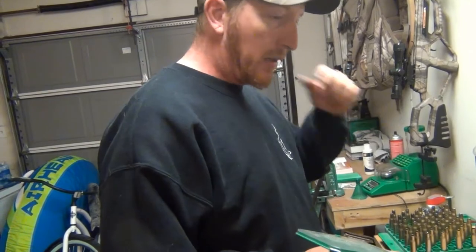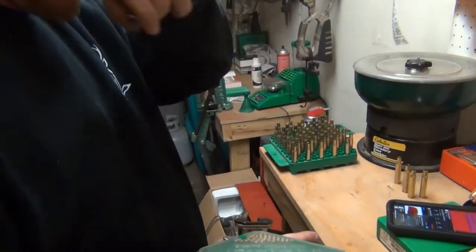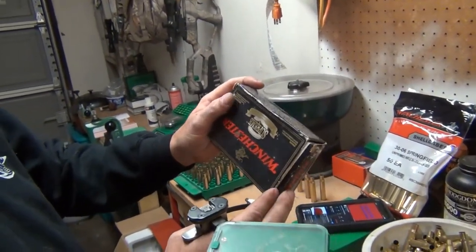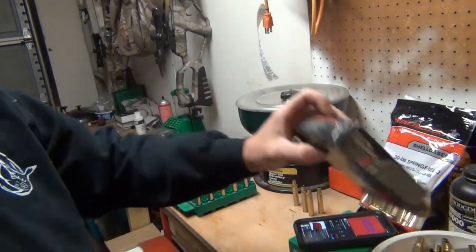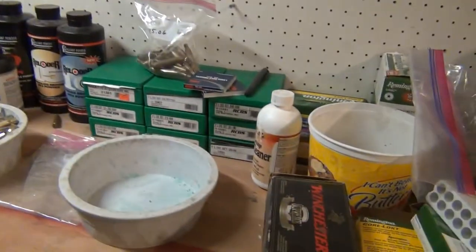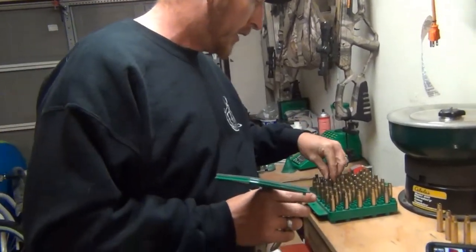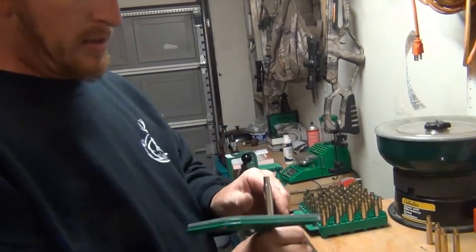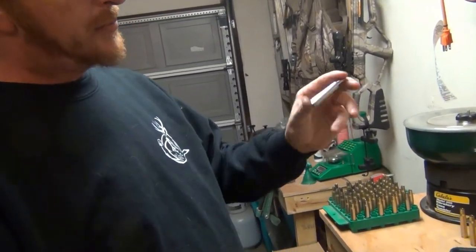People ask if you can reload stainless steel casings. Yes, you can — they actually hold up better and you get more life out of them. A lot of the Winchester Supreme boxes I've bought over the years, I've had some of them for about 20 years and we reload them as much as we can. As long as you take care of the brass and they size out, neck out, and aren't damaged, they should be pretty decent and they make a nice bullet when done.